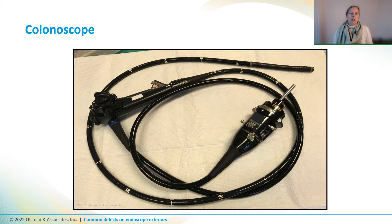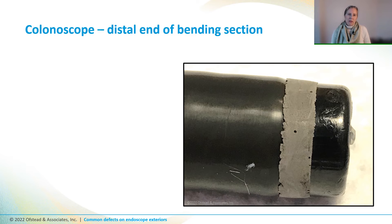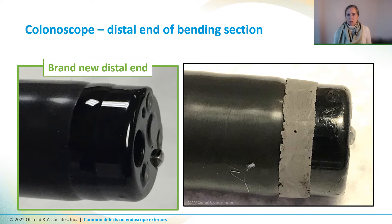Now we're going to look at a colonoscope. The adhesive band near the distal end has disintegrated and it has pitting and jagged edges that make it impossible to clean and could injure the patient. Just as a touch point, here's the distal end of a brand new GI scope — and this is how the glue band should look.